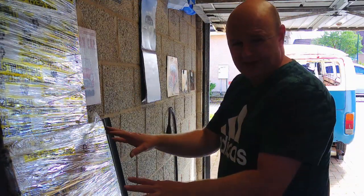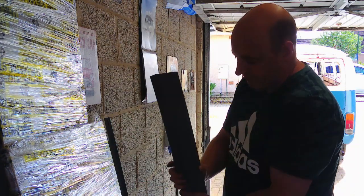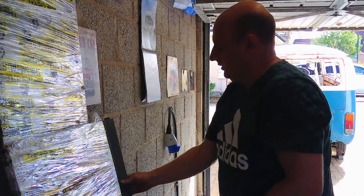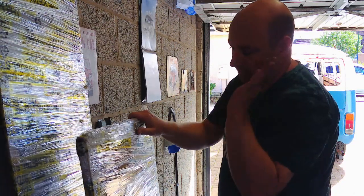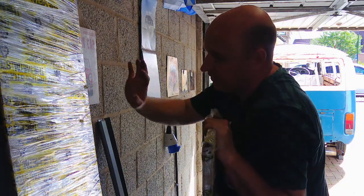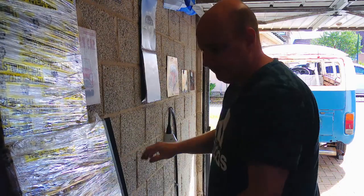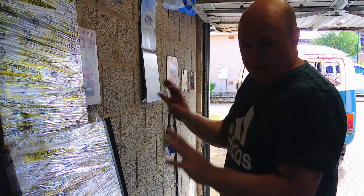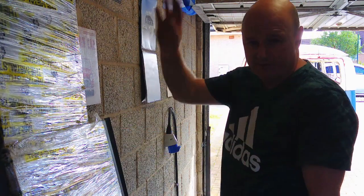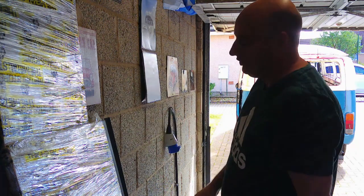I need to get some sheet metal from the storage above. I've got some gutter and repair here, some 1mm sheet metal and some 2mm sheet metal — 2mm for the chassis side of things. I ordered this ages ago because the price of metal was going through the roof, so I thought I'd get some while I could. It's been sat there in storage for a while.